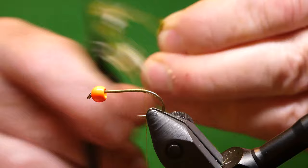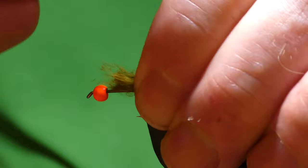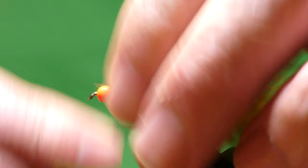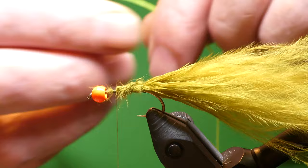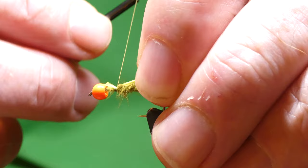You want this as long as you can get it basically, about two times the size of the hook at least. Just wind that in. And for the rib, I'm using Glowbrite number 11. Just wind this down the side of the body.